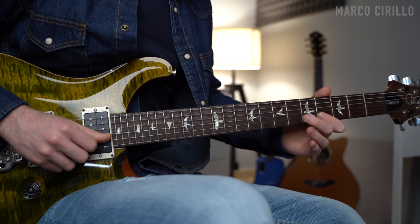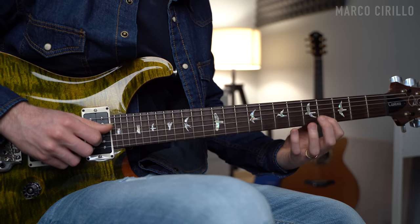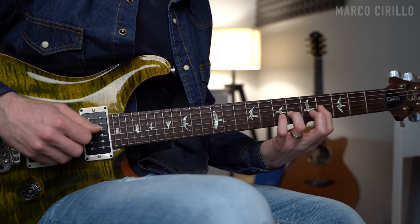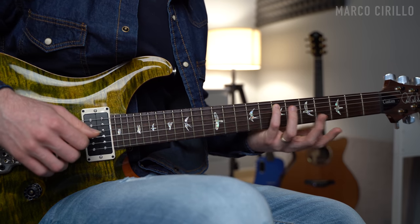Then we have the conclusive phrase: a hammer-on on the B string, then the G string at frets 6, 4, 6, 4, and fret 7 on the A string.